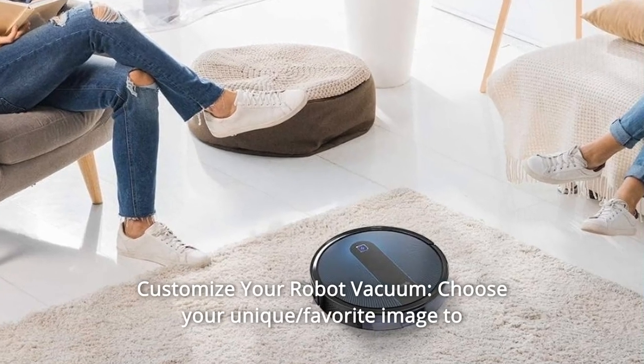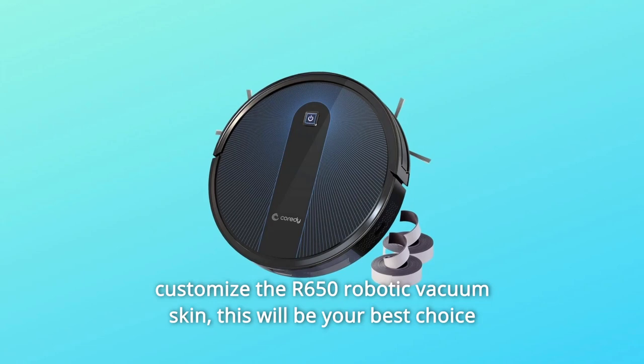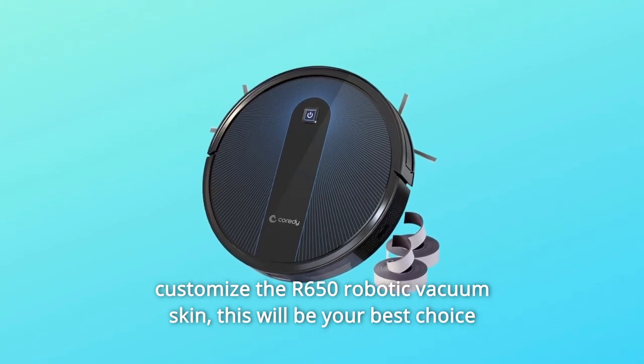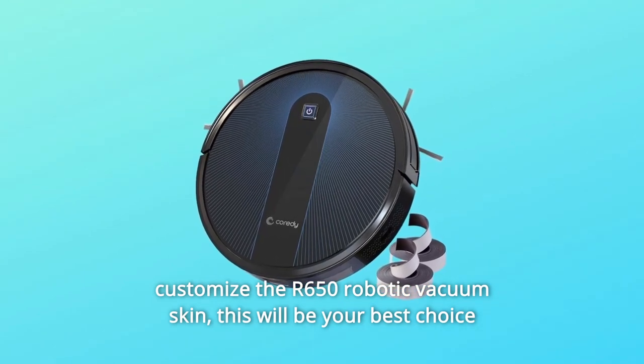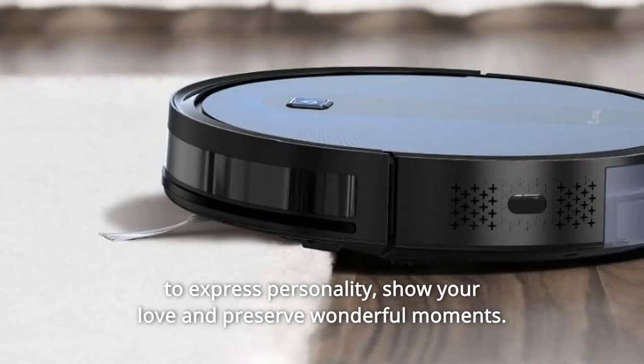Number five: Customize Your Robot Vacuum. Choose your unique, favorite image to customize the R650 Robotic Vacuum skin. This will be your best choice to express personality, show your love, and preserve wonderful moments.